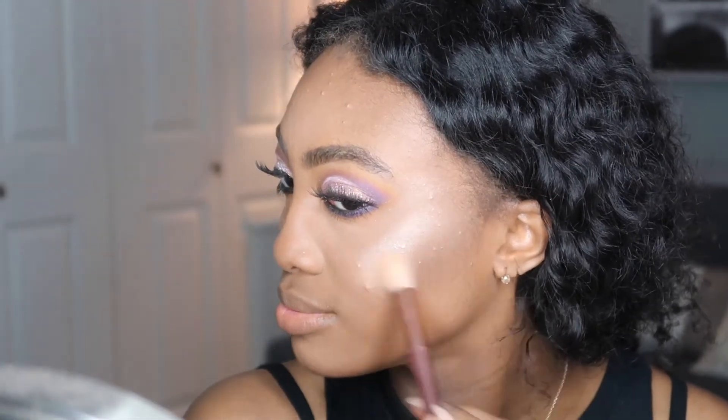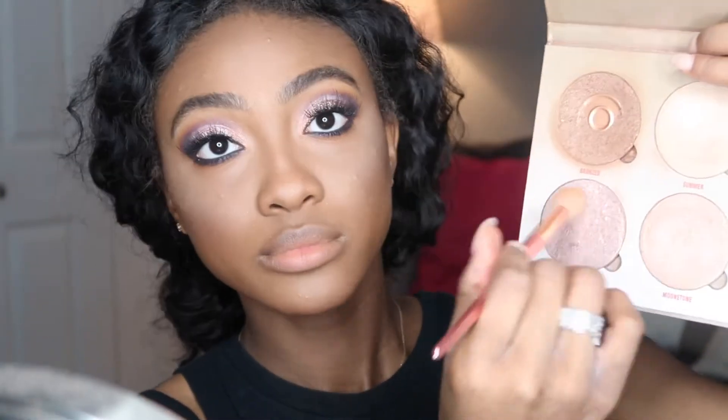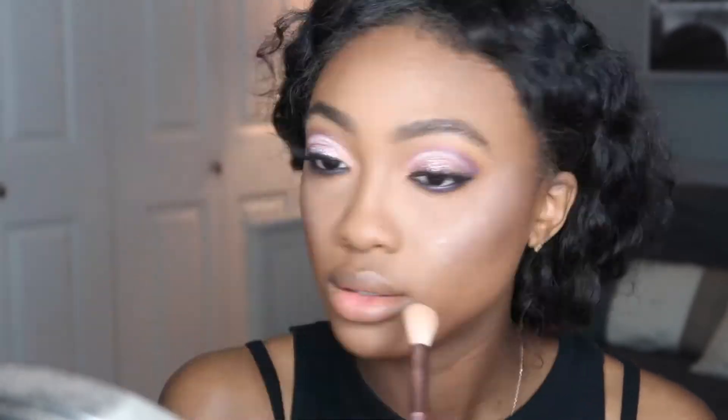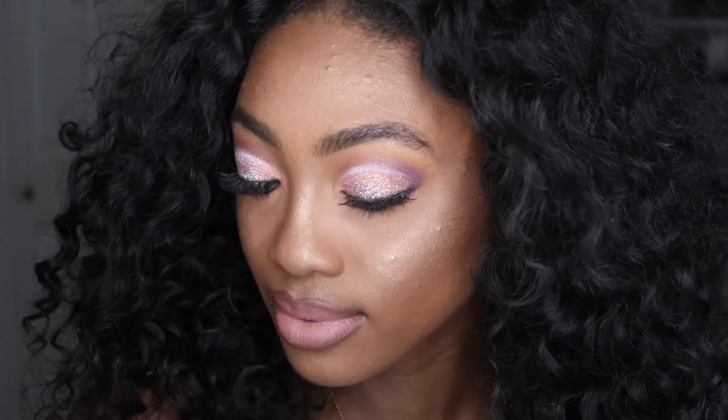For highlighter, I'm using a shade from the Anastasia Beverly Hills Highlighting Kit called Tourmaline, layered over another highlighter. I just love mixing together different highlighters and making my cheeks pop — making my face glow in any way I can. This is the completed look, and I hope you guys enjoyed watching. If you did, give it a thumbs up, share it, comment, subscribe — you know what to do. I won't see you, but you will see me in my next video. Stay tuned, bye!